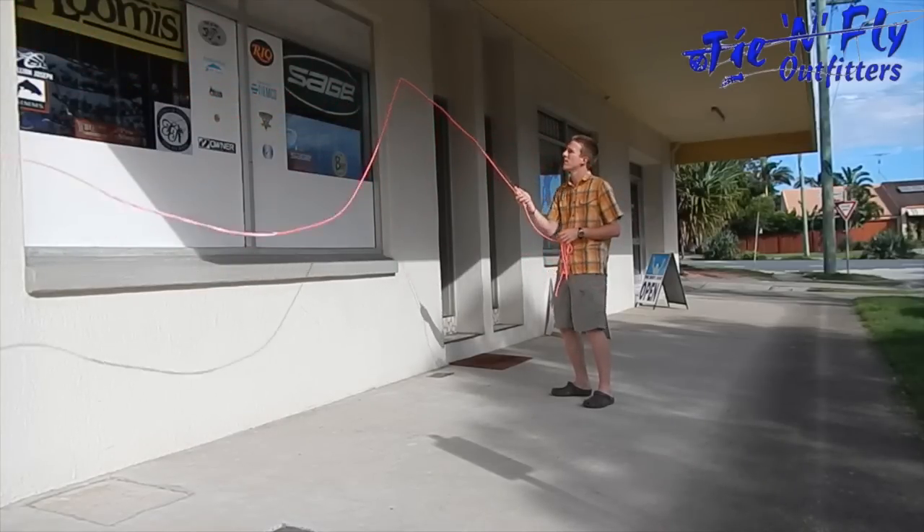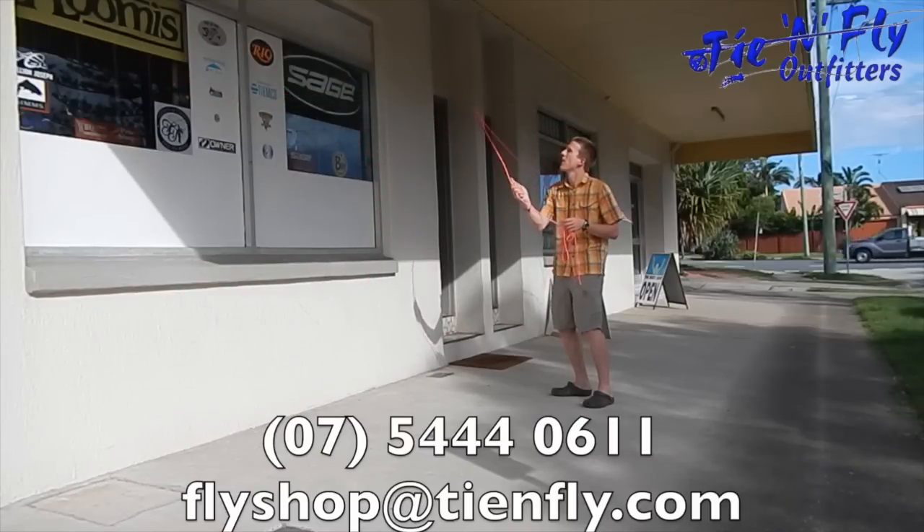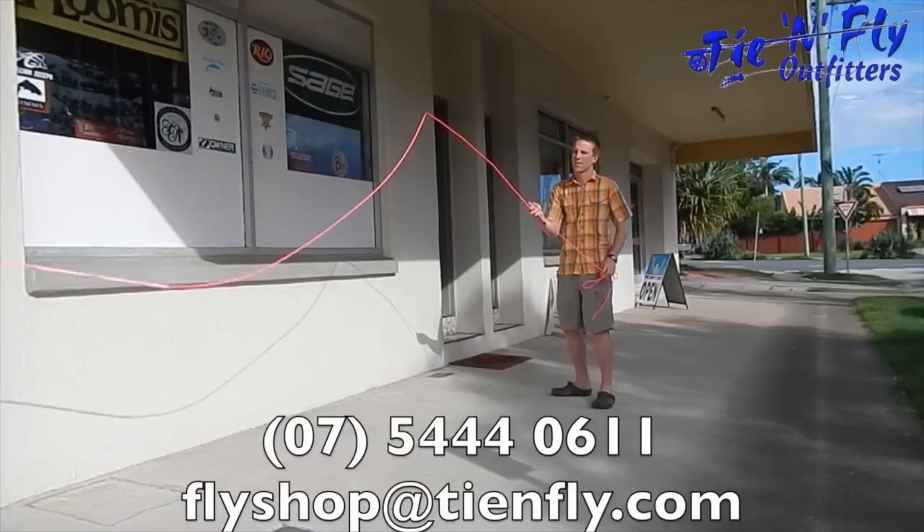Here at the shop: 075 444 0611, or send us an email through to flyshop@timefly.com. Thanks guys.